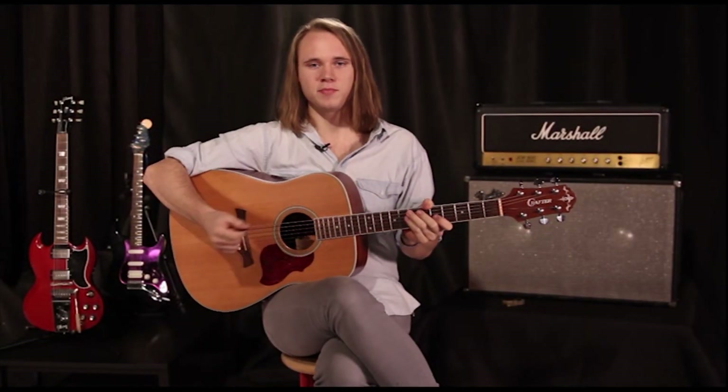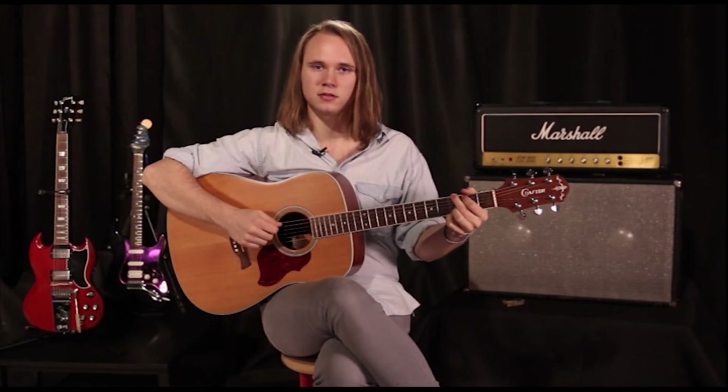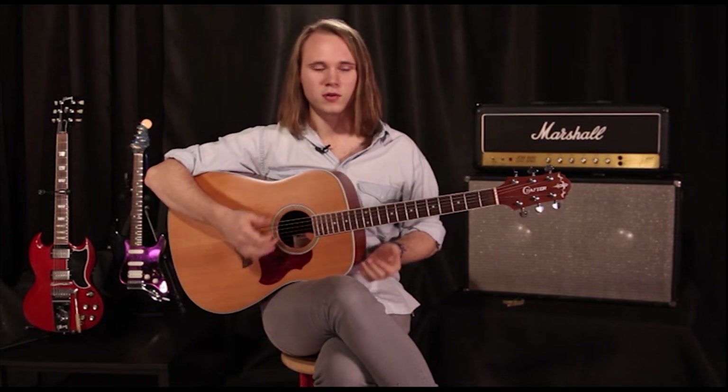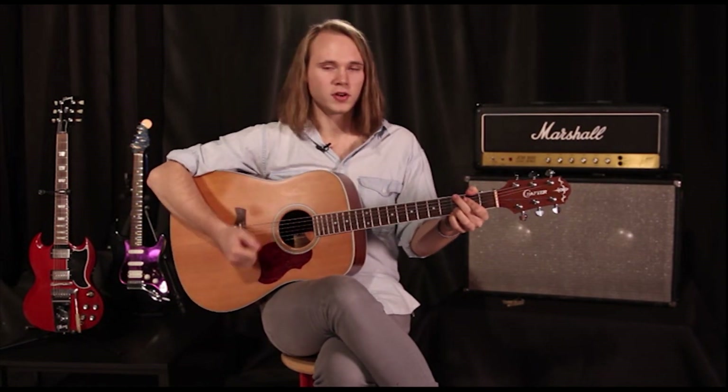Hello fellow guitarists, Mike B here. Welcome to the first lesson on pick arpeggios. Sometimes using your pick to play arpeggios is a great sound — it's a great thing to do. So this series is going to be all focused on getting your picking arpeggios better.